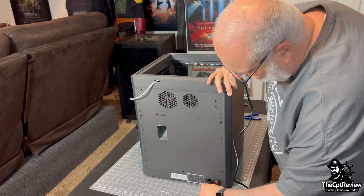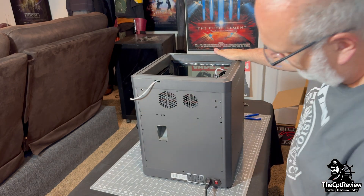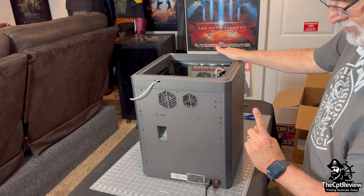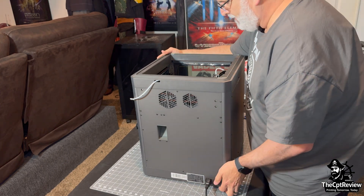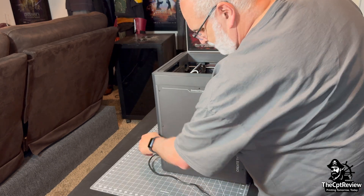The power cord goes in. I also want to point out that on this particular model, it does not have the AMS port — that means this is the Gen 1 version of the Centauri Carbon. No multi-color printing option, at least not yet.